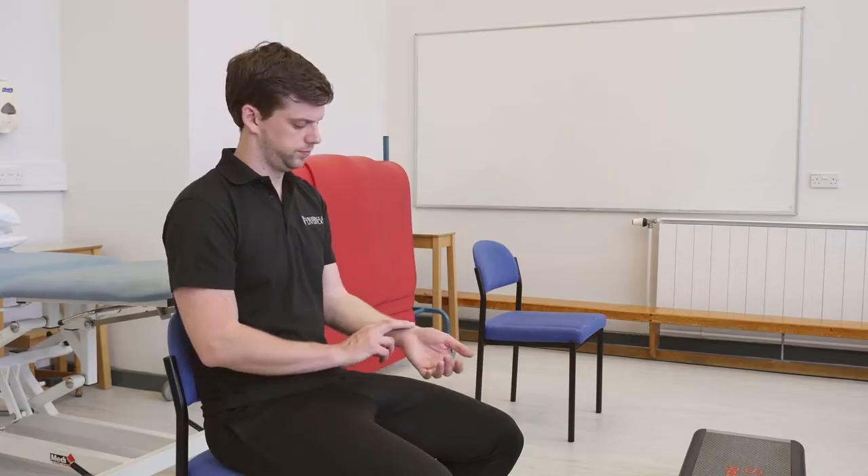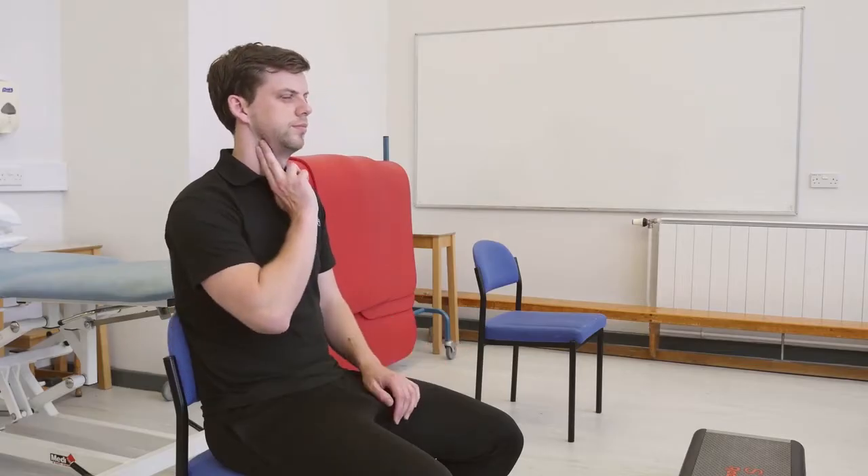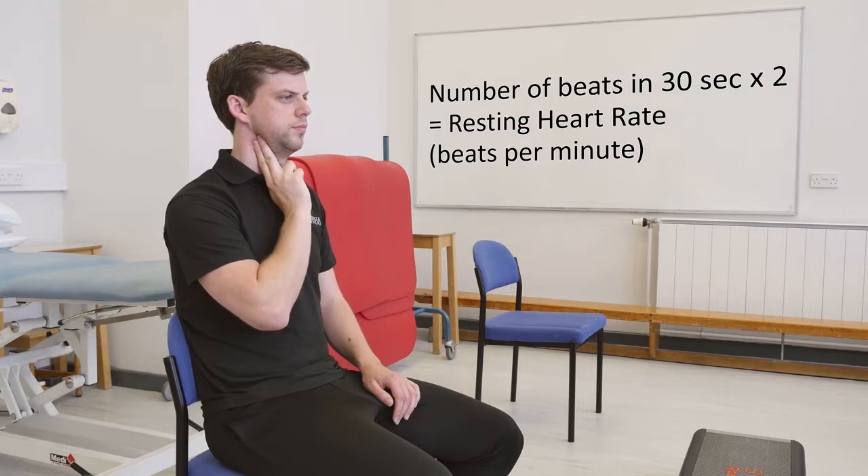Today we're looking at the Harvard Step Test. You will first need to take your resting heart rate, measuring it either at the radial pulse, which is at the base of your thumb, or if you're struggling to find that, at the carotid pulse on your neck. Count the number of beats in 30 seconds and multiply by two to get your resting heart rate.